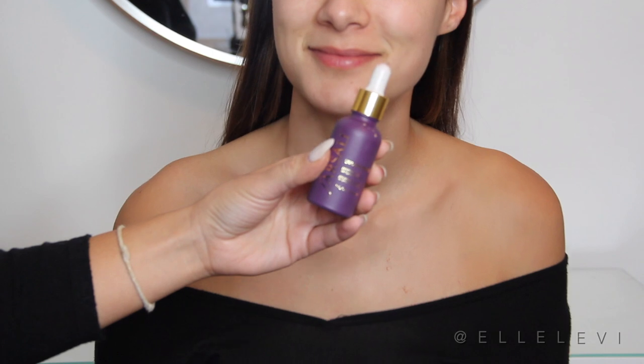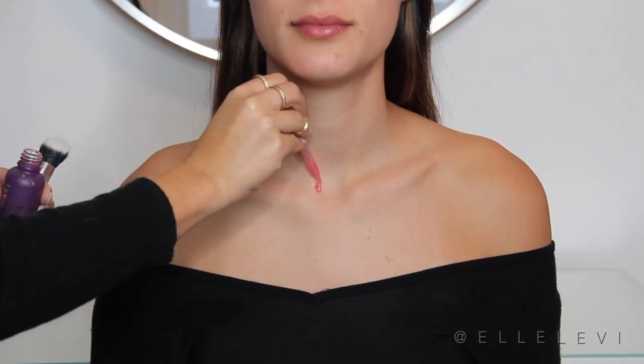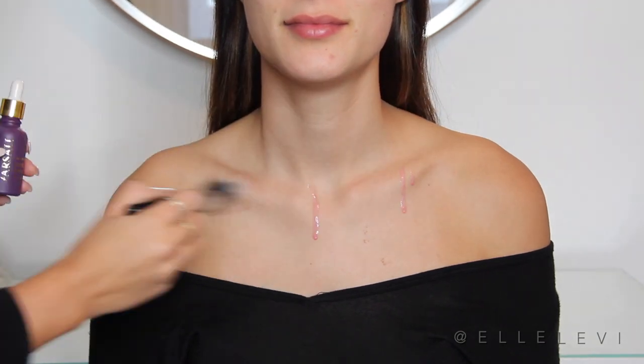So the first product I'm going to be using on her is the Farsali Unicorn Essence Drops. This is just going to give the skin a really healthy and dewy look before we apply the makeup.